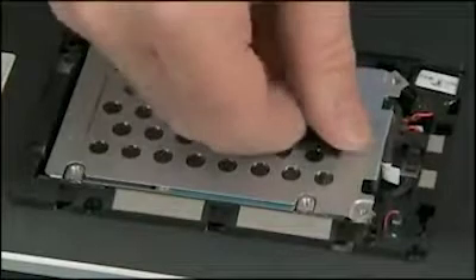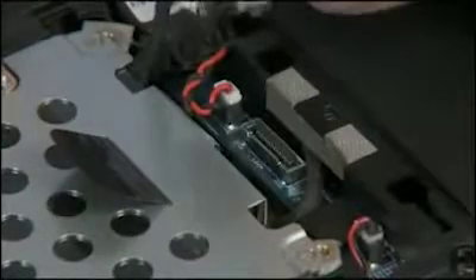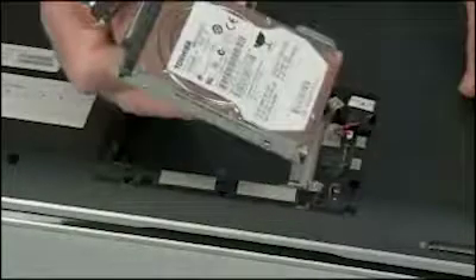Slide the hard disk drive back for better access to the connector. Pull up on the Mylar tab on the hard disk drive connector to disconnect the hard disk drive connector from the system board.